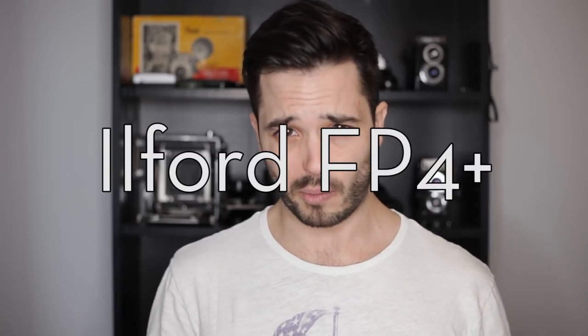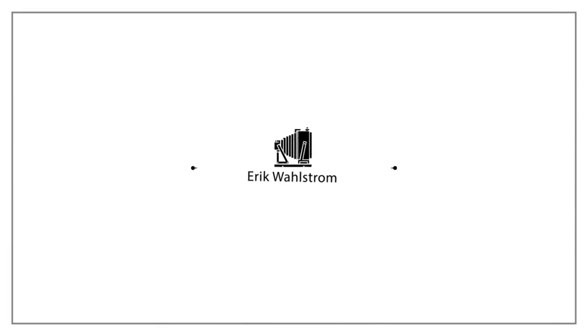Today we're going to be talking about Ilford FP4 Plus. Ilford FP4 Plus is a film that has in one iteration or another been around for a long time. This is one of the oldest films available on the market. It was initially introduced by Ilford in 1935 as FP.